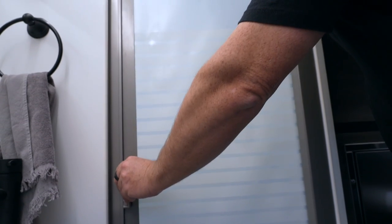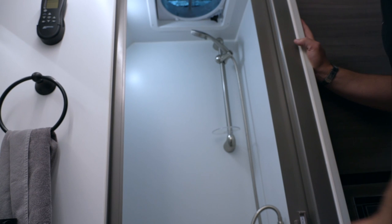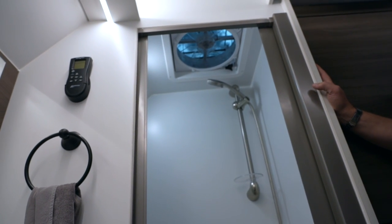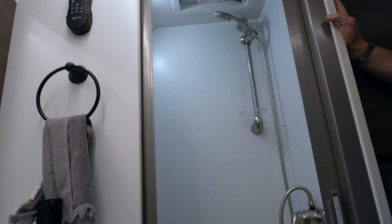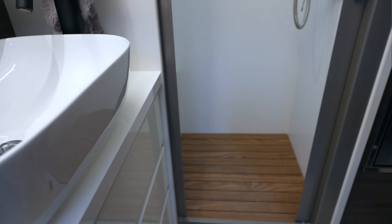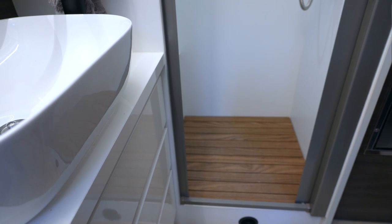Even at six-foot-one, I can just stand up in the shower — my head goes up into where the vent space is. So if you're much taller, you may want to make sure it works for you; about 6'3" would be the max inside the shower. There's a teak floor in there and a bench to sit on if you need to spend additional time in the shower, like doing laundry for example.